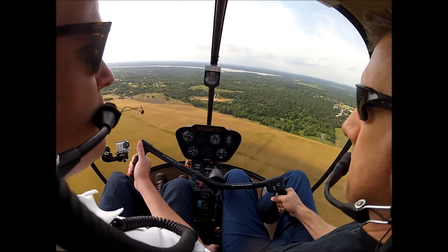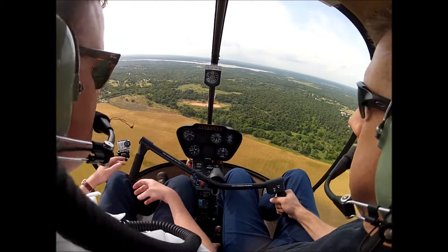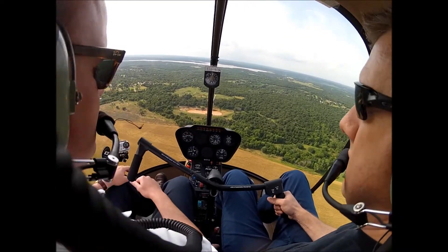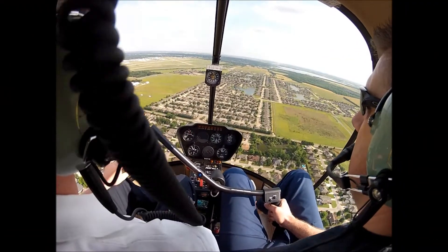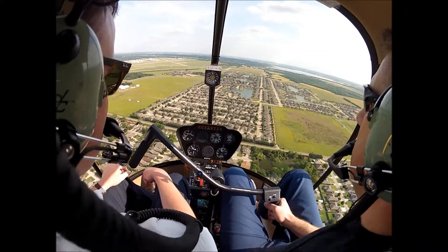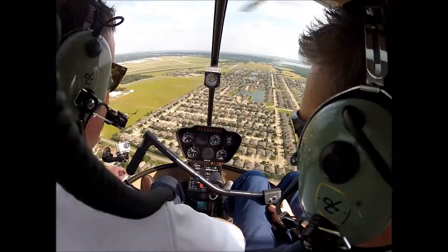But that gives you a feel for what it does, what it's going to be like. We did three of those today. Straight to 1-3. 3 in the green, top of the green. No warning lights. Fuel looks good. Coming up on the car B.